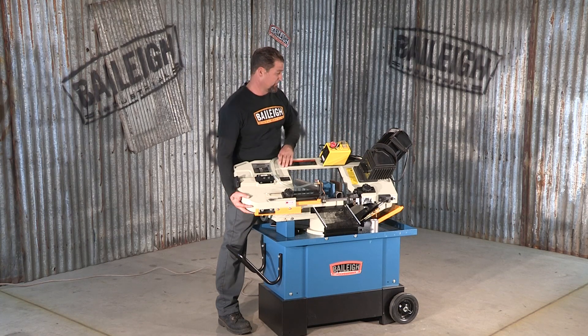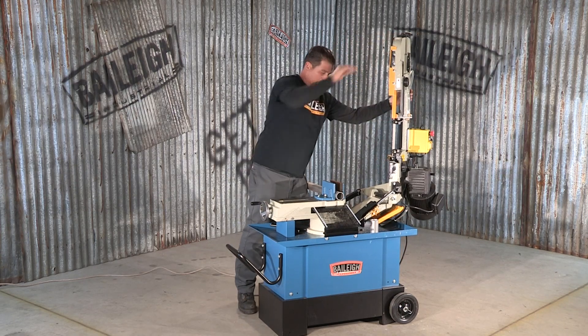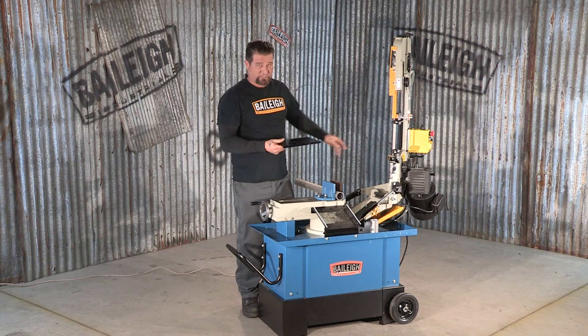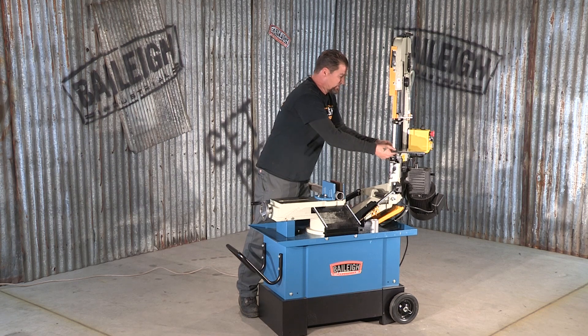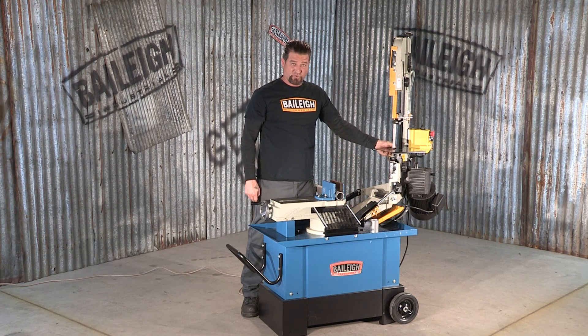Now, this machine is both horizontal and vertical — and that means exactly this. Put the machine into the vertical position. There is a work table that slides on from the back, and you attach it with the supplied hardware, and it becomes a vertical machine.